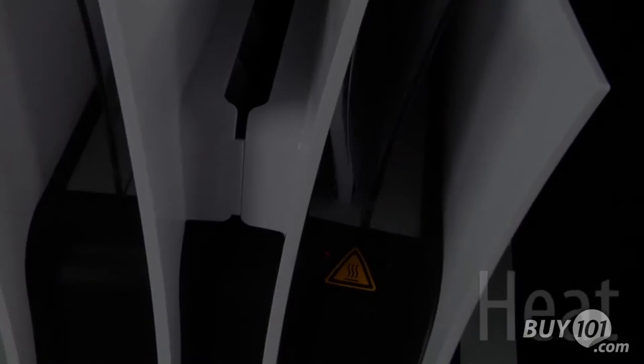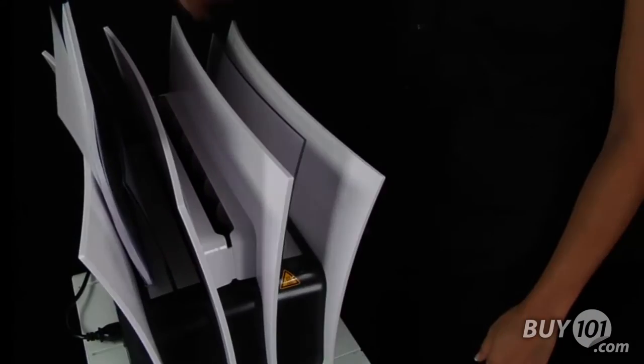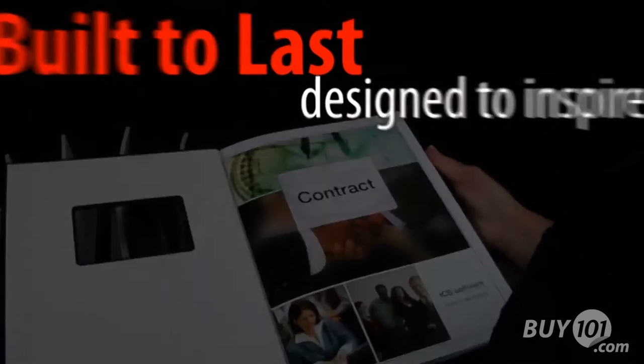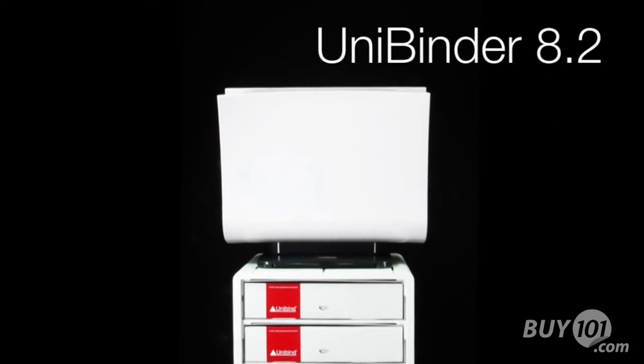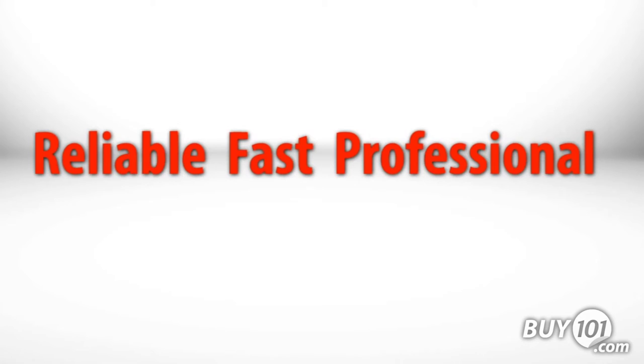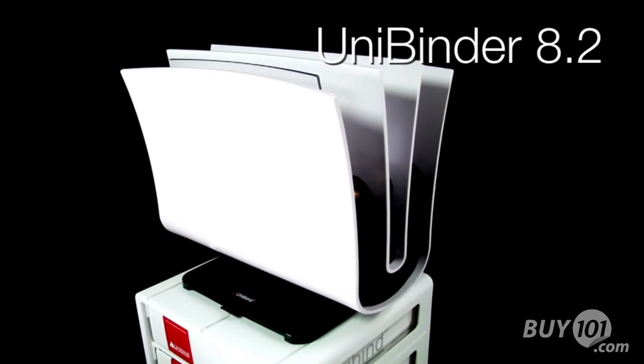Just heat, crimp, cool and you're done. Enjoy years of user-friendly, safe and maintenance-free operation with the Unibinder 8.2. Reliable, fast and professional results — that's the Unibinder 8.2.